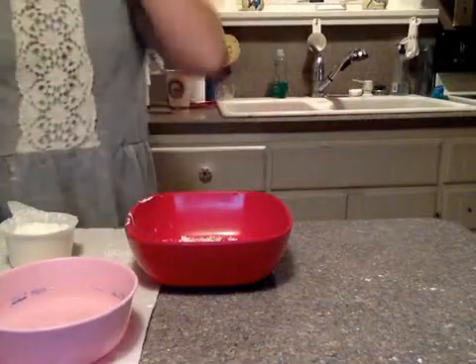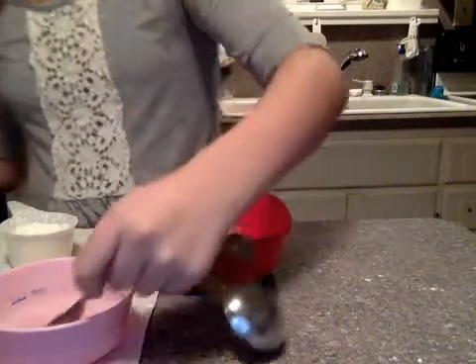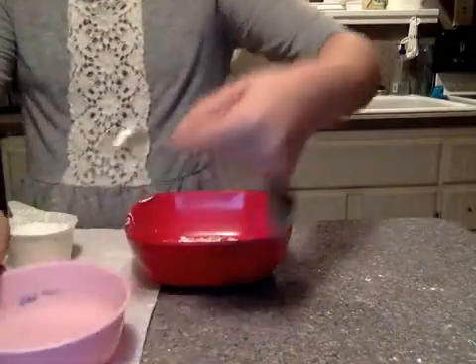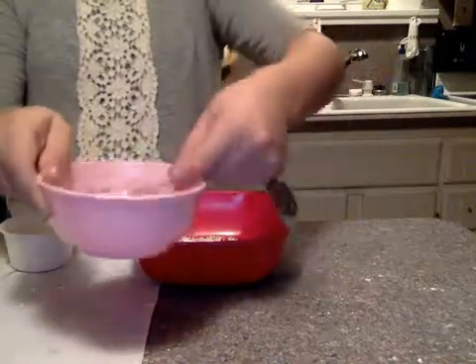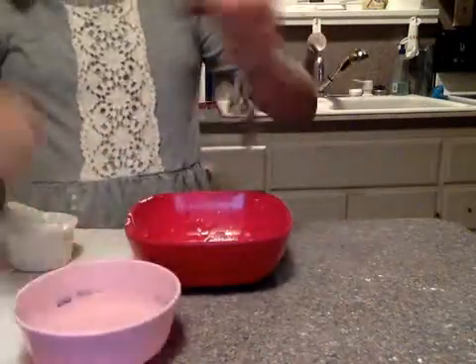So, after that, I want you to get the same thing, but put four teaspoons of your water in. It does not matter what temperature your water is. One. Okay.